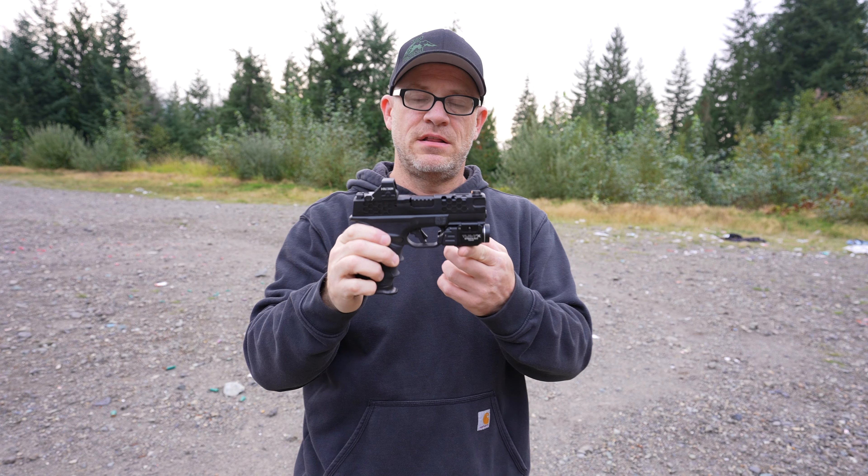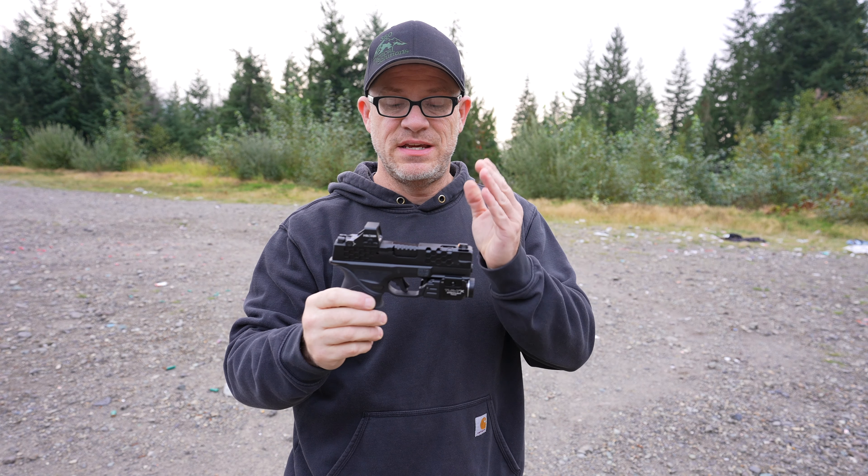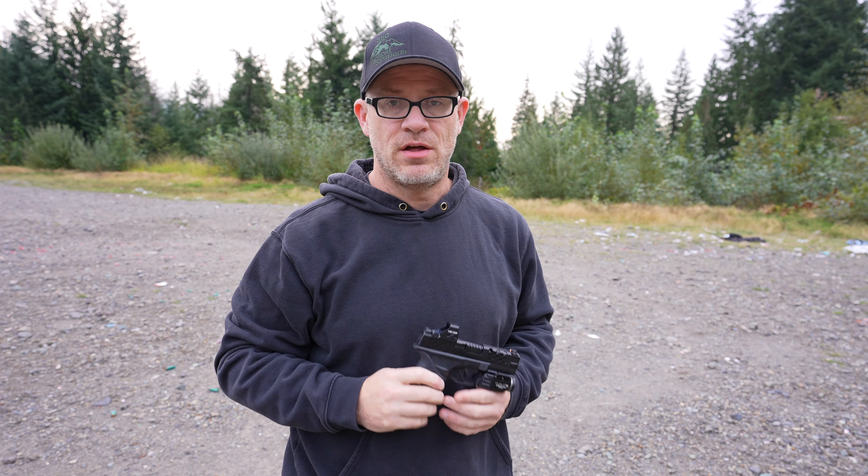There it is guys — it is finally out and available for purchase on the Apex site: the Apex slide for the Hellcat Pro.